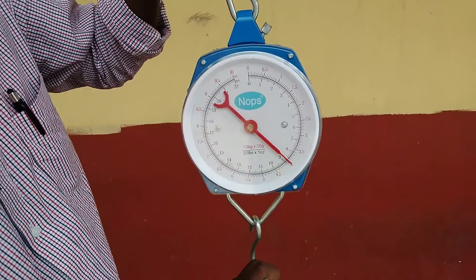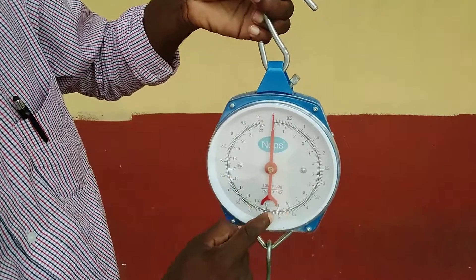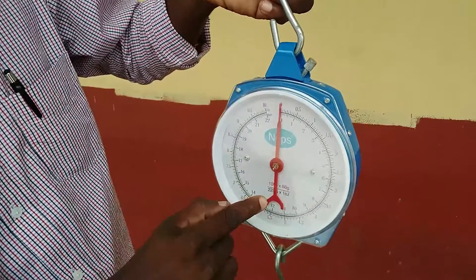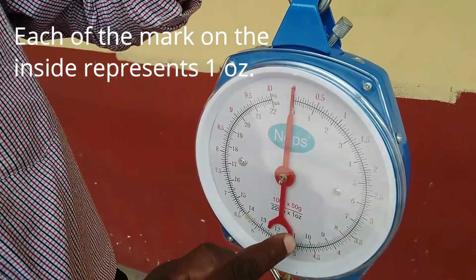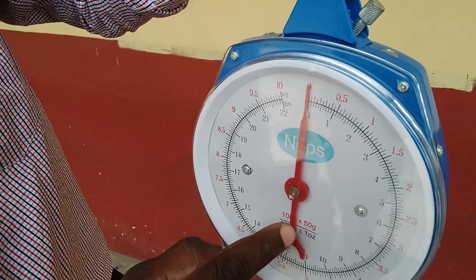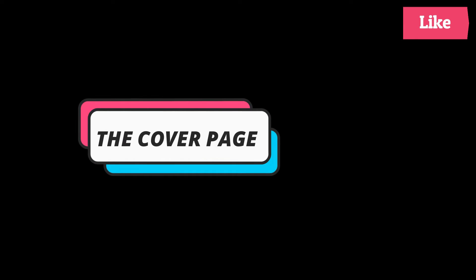Usually it is recorded in a table. Now the calibration of the scale — these little markings here, we refer to them as scale. That is very important. What it is saying here is that each of these marks represents one ounce and 50 grams on the outside.